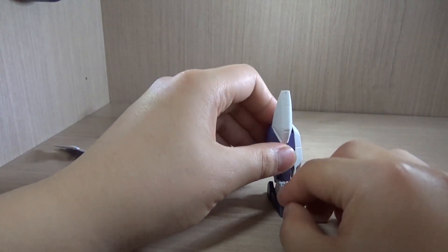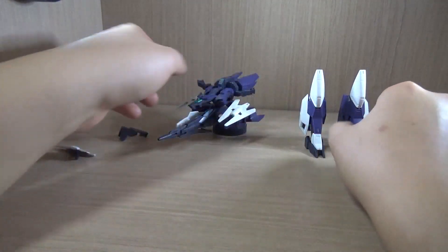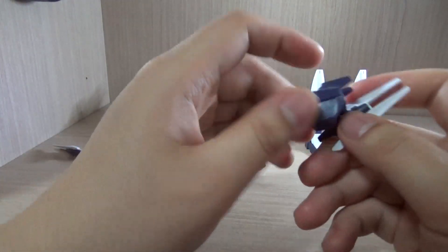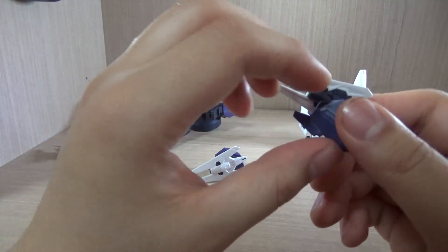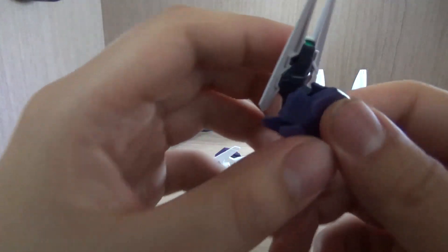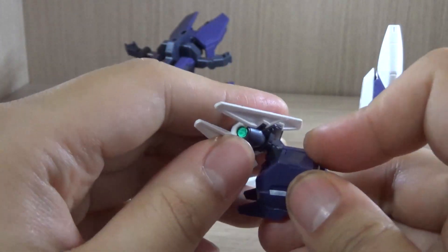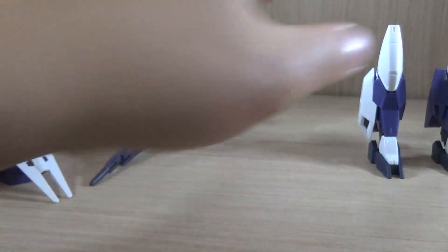You're going to need multiple action bases to at least make them look like they're floating around. So we have the legs right here. Let's take off the shoulders — they pop out pretty easily, no need to worry about that. The shoulders are pretty interesting: the pointing parts have to face down in normal mode, then face up in transformation mode. They have a neat hinge gimmick where you can actually make them go forward.